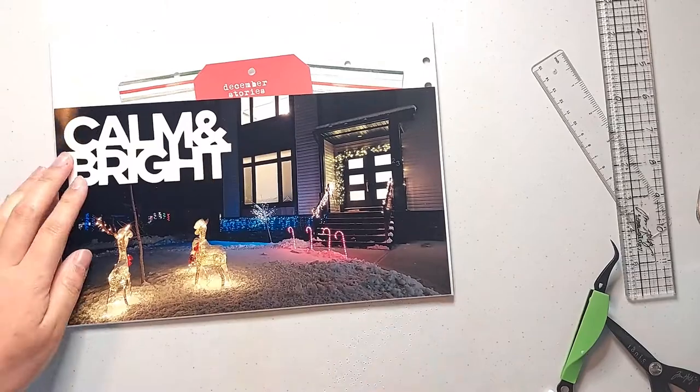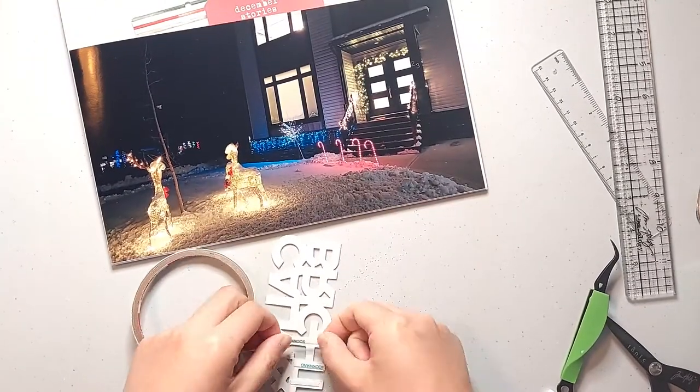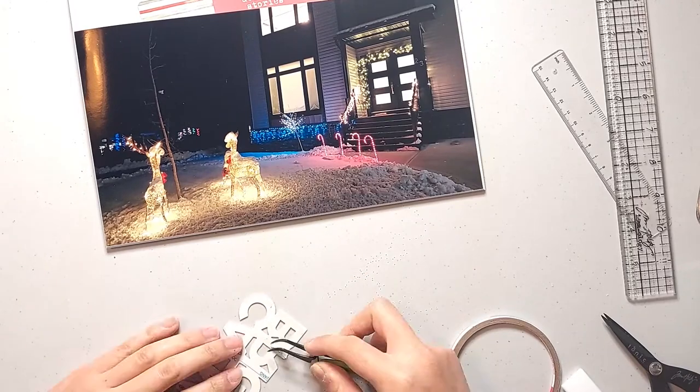Once that's done I'm going to decorate an empty spot in my photo with one of the glitter die cut phrases from the December Daily main kit. This one says 'calm and bright' and I'm attaching that with some eighth-of-an-inch score tape.